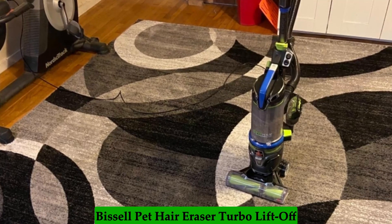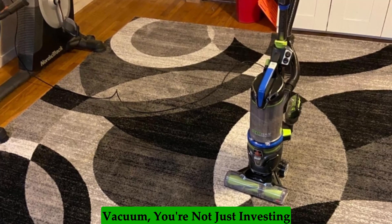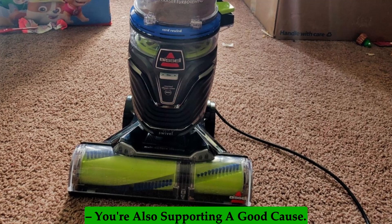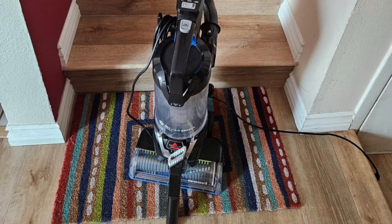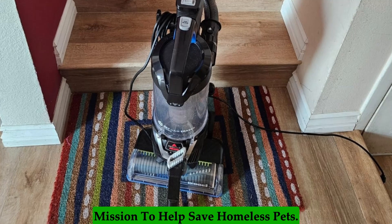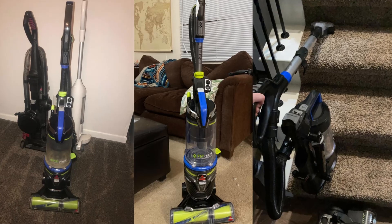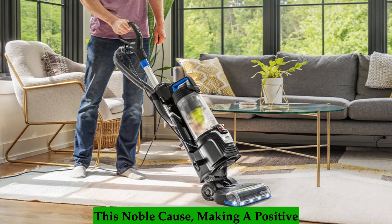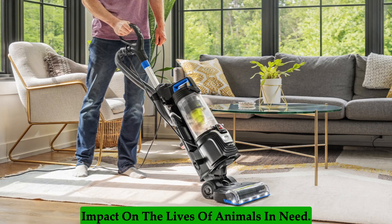Support a Good Cause: By choosing the Bissell Pet Hair Eraser Turbo Lift-Off Vacuum, you're not just investing in a high-quality cleaning appliance — you're also supporting a good cause. Bissell proudly supports the Bissell Pet Foundation and its mission to help save homeless pets. Every purchase helps contribute to this noble cause, making a positive impact on the lives of animals in need.